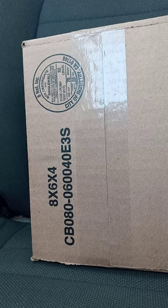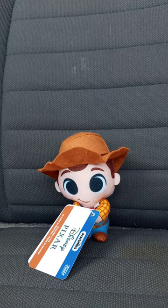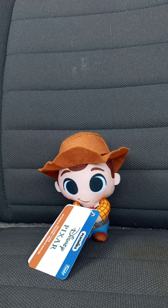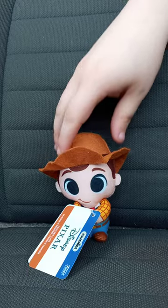Here we go, in three, two, one. Here is my very first ever time reviewing a Disney Pixar plushie by Funko. Yes, this is three years old. I bought this a few days ago, and it is Sheriff Woody from Toy Story.